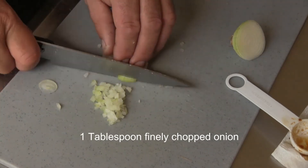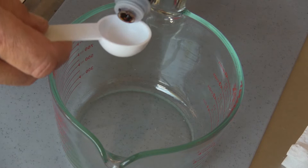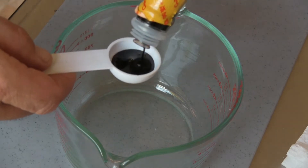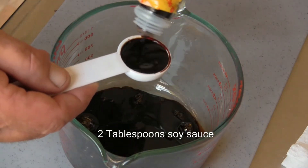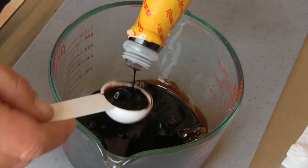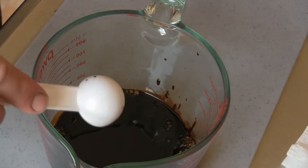Start by finely chopping one tablespoon of onion. Now grab a bowl large enough for all the sauce ingredients and add two tablespoons of soy sauce. You can either use light soy sauce or dark — I'm using dark soy sauce for a more rich flavor.